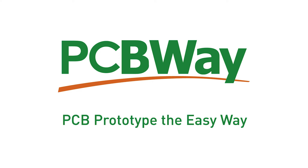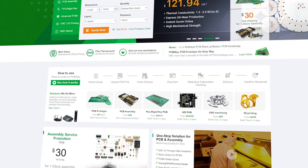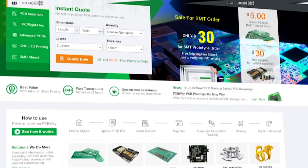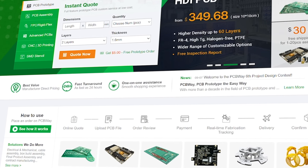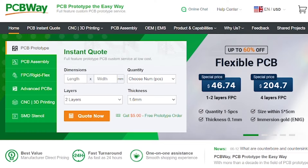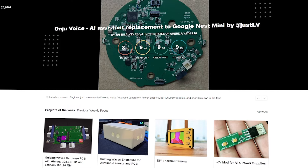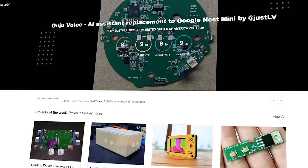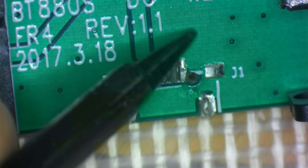A quick word from our sponsor, PCBWay. PCBWay are your one-stop shop for all things PCB design and assembly, offering services ranging from PCB design and assembly made to your own custom spec, to CNC machining, 3D printing, and everything in between — with turnarounds in as little as 24 hours and one-on-one support throughout. Head over to pcbway.com, pop your needs into the instant quote, use your five-dollar coupon, and get your design underway. Hit the shared projects tab to see what others have had designed and assembled.